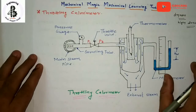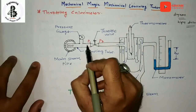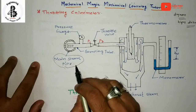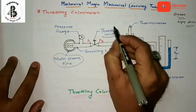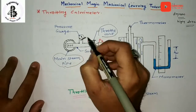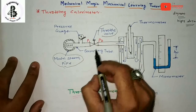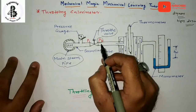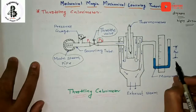This instrument is only used for the measurement of highly dry steam. As you can see, the pressure P1 is taken from the main steam line. By the throttling process, the steam passes through the throttle valve. With the help of the pressure gauge, the pressure of the main steam line is measured, giving us P2 after passing through.